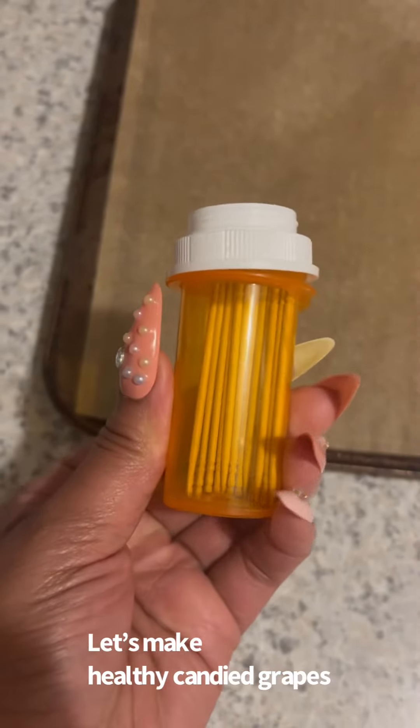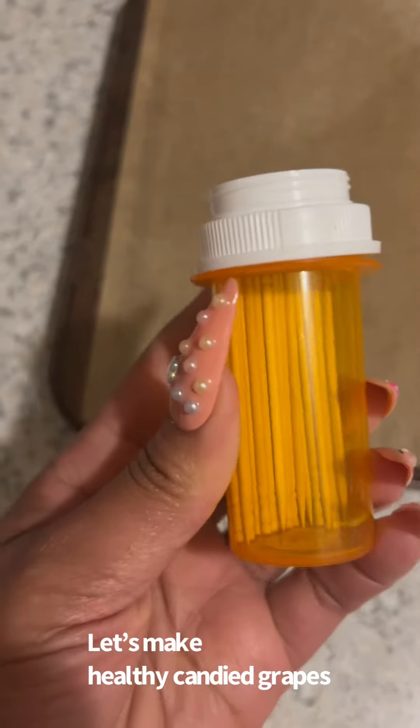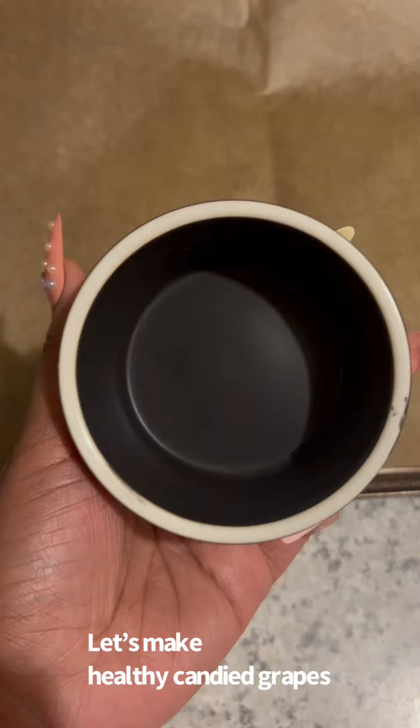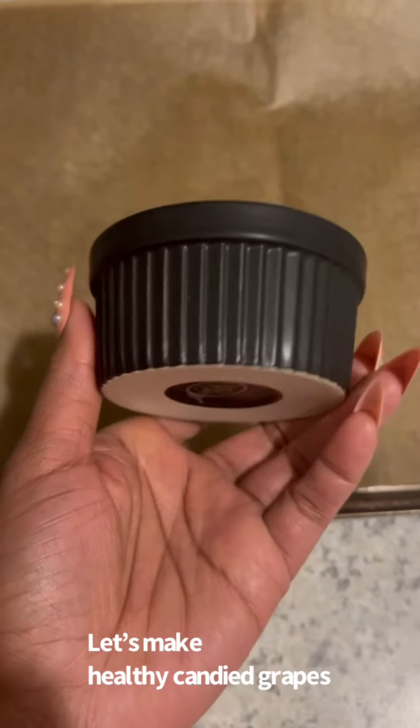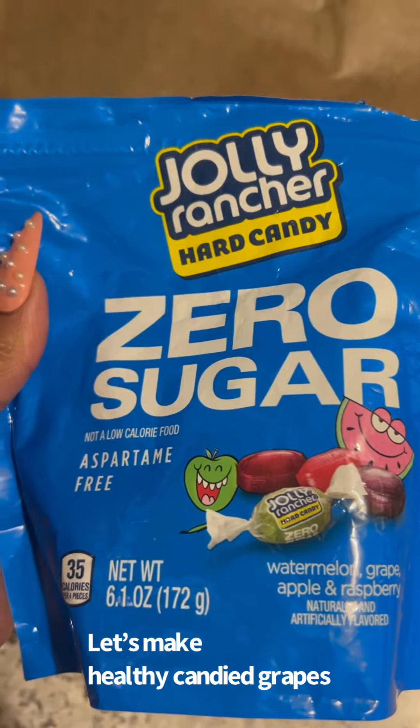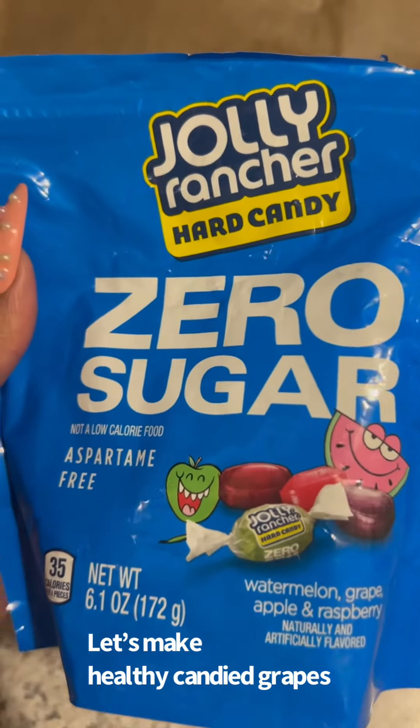Next thing you're going to need is some toothpicks — trust me, it will make the process a lot easier. Then you're going to need some microwave safe dishes like this ramekin. We're going for the zero sugar Jolly Rancher hard candies because we live in a low sugar household.